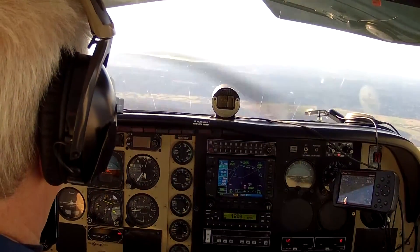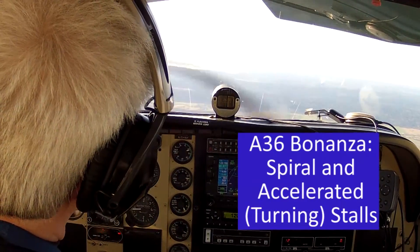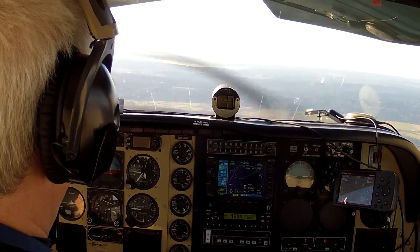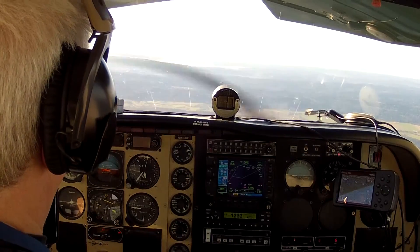We're at 4,600 feet, indicating about 150 knots at about 22 inches of manifold pressure and 2,300 RPM. The airplane is stable.